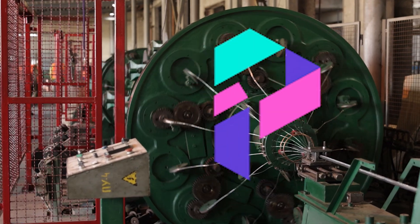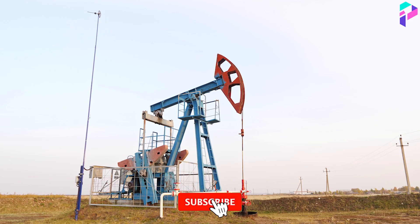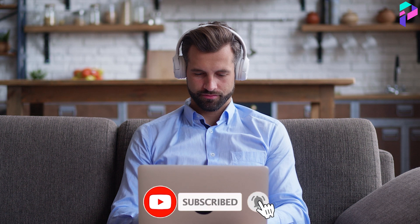Welcome to Proxima, and today we're going to look at how industrial rope is made. Before you start watching, I suggest you subscribe to the channel so you don't miss new and interesting videos.